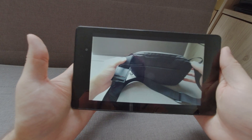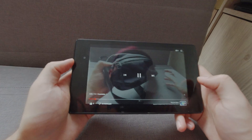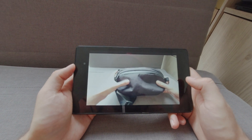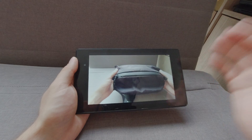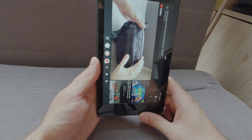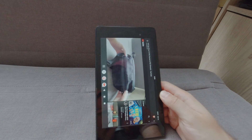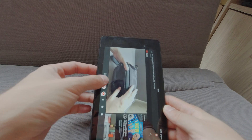It was not the fastest thing in the world, but it was not the slowest. If you want an affordable small tablet — you can read, you can watch YouTube, you can consume some content — and you don't need to worry about it because, like I said, it's only 10 euros.